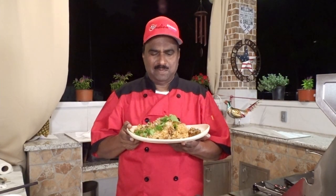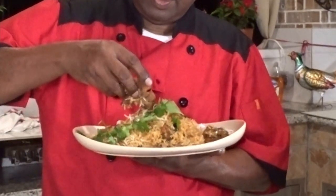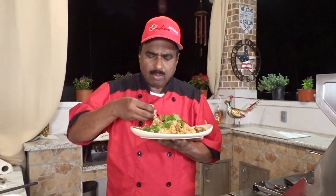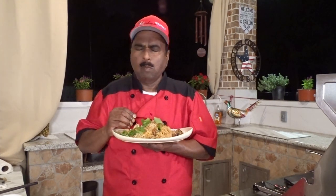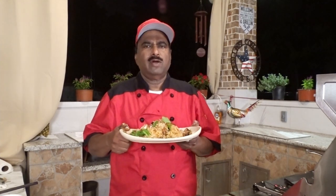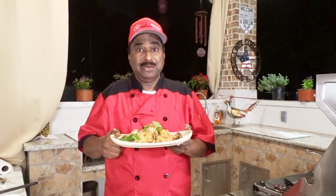Chennai mutton biryani — the mutton has cooked well. Please try it at your home, for your parties. I am sure you are going to love this. Thank you.